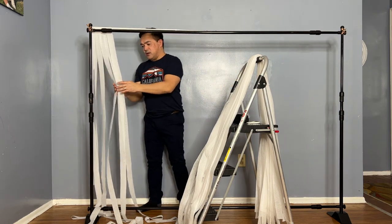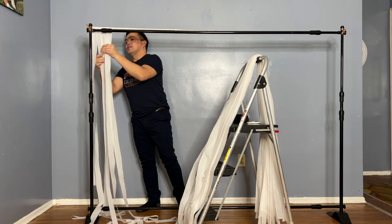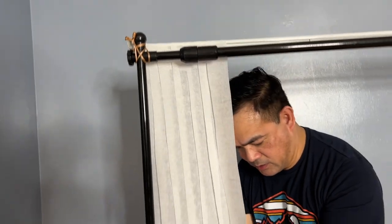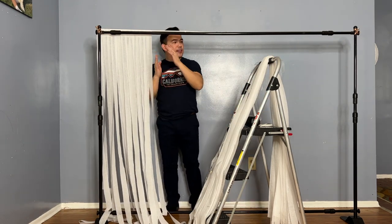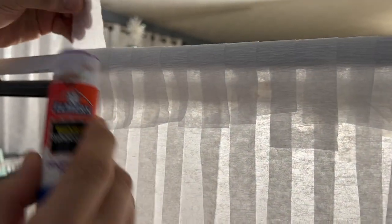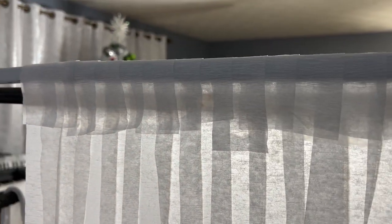We overlap the strips so if there's a little breeze or movement, you can't see the wall behind. It's better to overlap them — it's really up to you. Just leave this hanging straight because later we'll raise it up. I found a new idea: using a glue stick is a lot faster and more sturdy than tape.